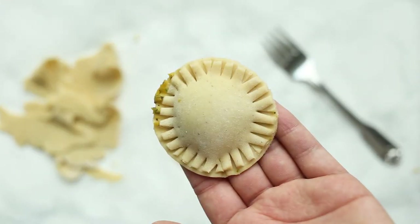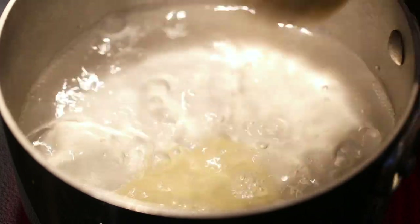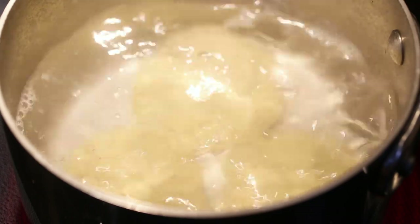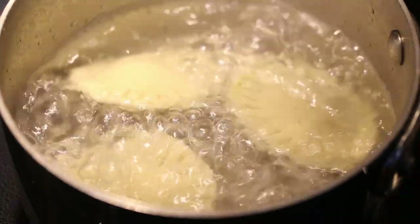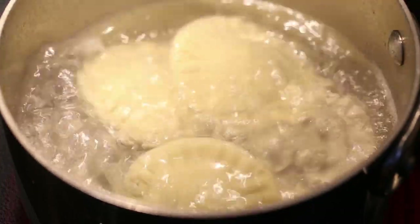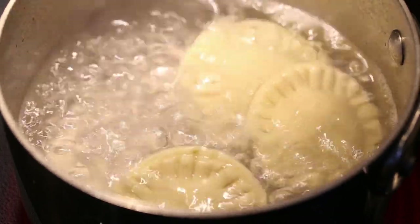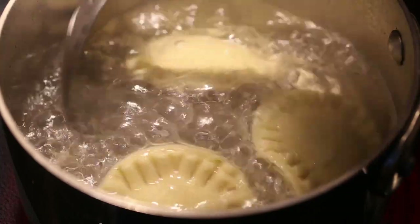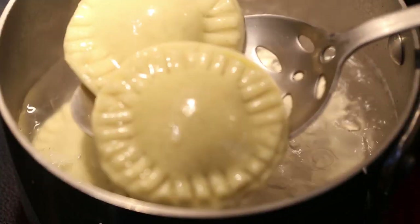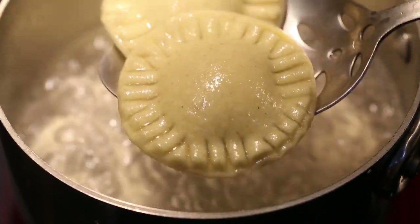From there you are either ready to freeze — you could toss these in the freezer as is and cook them whenever you're ready — or you can cook them right away, which is what we're doing here. Bring a pot of water to a boil just like you would with any pasta. Cook about five to six ravioli per pot — you don't want to overcrowd it. Cook them for about nine to twelve minutes until they are floating and the dough has cooked through. It does take longer than you might expect — fresh pasta usually cooks quickly, but this takes the full nine to twelve minutes.